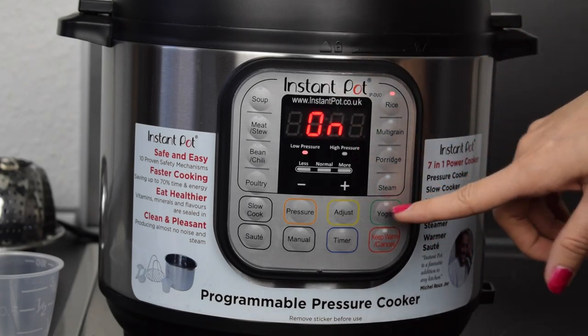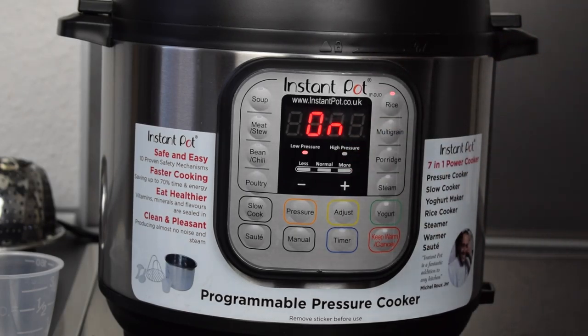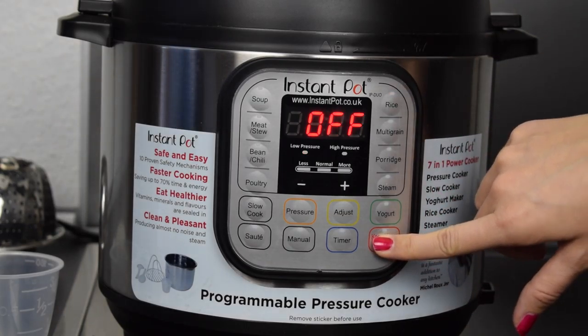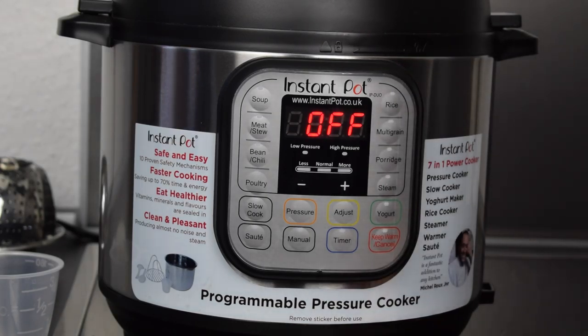When it's ready there's the signal again and you know the food is ready. You can switch the cooker off using the 'Keep Warm / Cancel' button here.